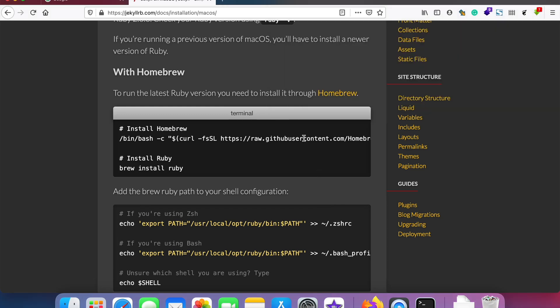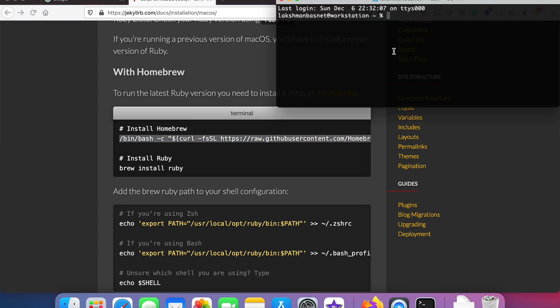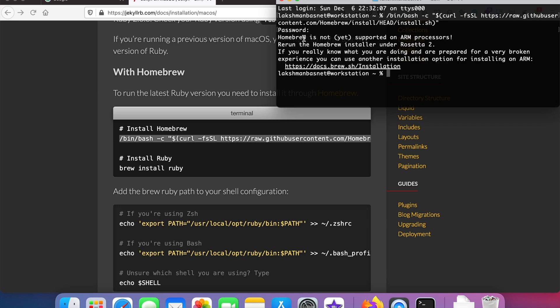If you are getting an error saying that Homebrew isn't supported on an ARM processor, don't worry — there is one easy fix. I was trying to install Homebrew on my Mac with an M-chip but got an error saying it's not supported on an ARM processor. This might be supported by default in the future, but for now there's one quick solution.